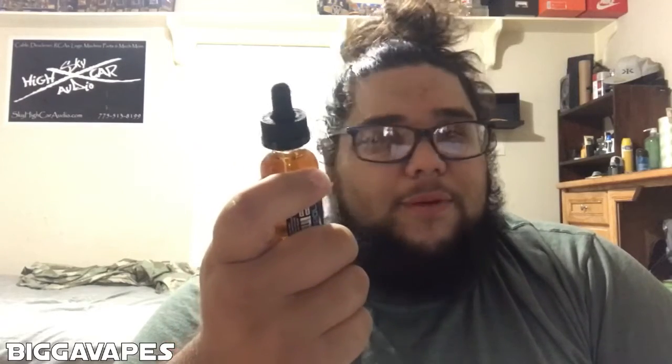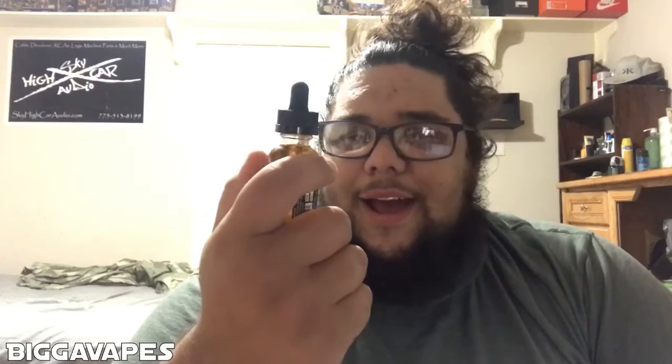Obviously, otherwise I wouldn't have vaped the whole bottle that quickly. I have never vaped a bottle that quickly ever. I still have some juice left from the Vapor Hut and don't get me wrong, their juice was excellent, but you know — too much of a good thing is a bad thing.